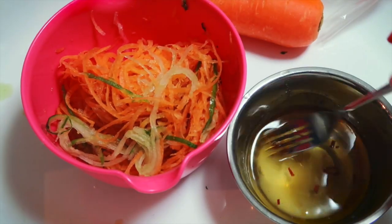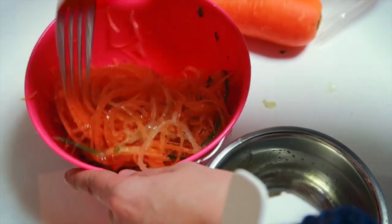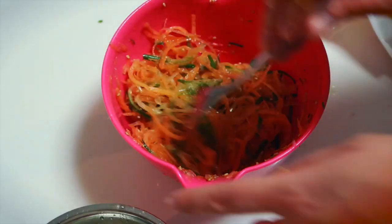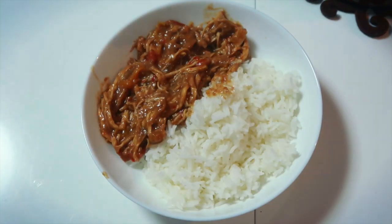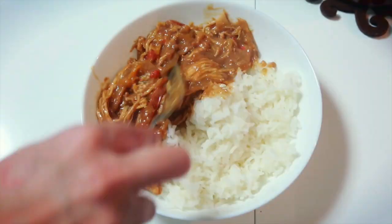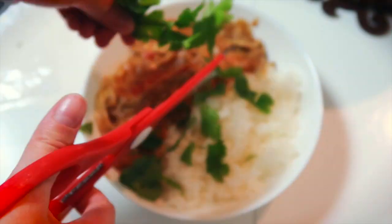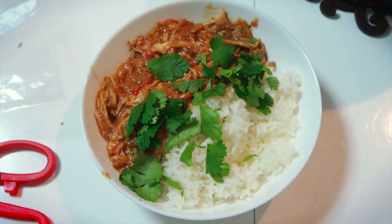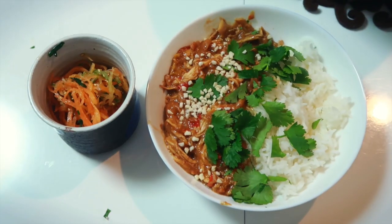I'm just going to finish up this salad. Like always, the recipes are in the description box below. You can serve the slow cooker chicken with lettuce wraps or as a topping on white rice. I prefer using jasmine rice over Japanese white rice, since it's a little drier and doesn't stick together. Decorate your bowl with fresh cilantro for that pop of color, and sprinkle crushed peanuts on top. That's it — you're done.